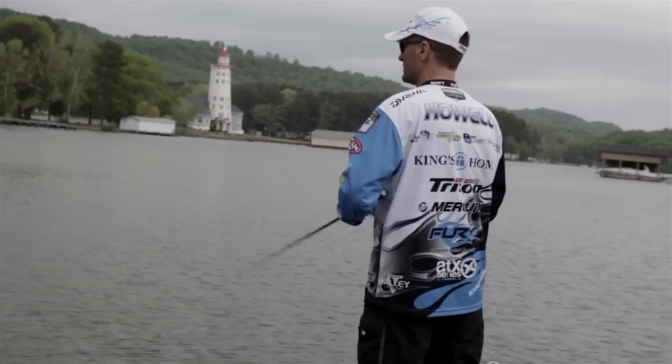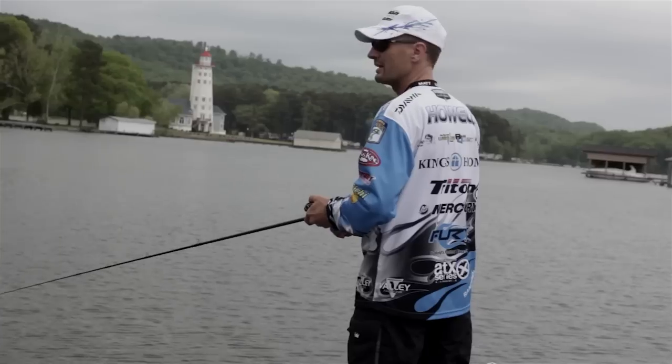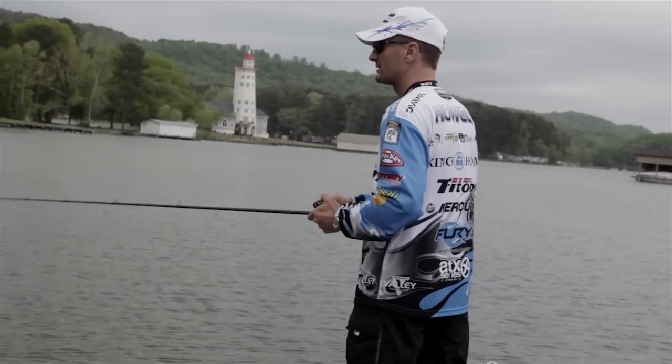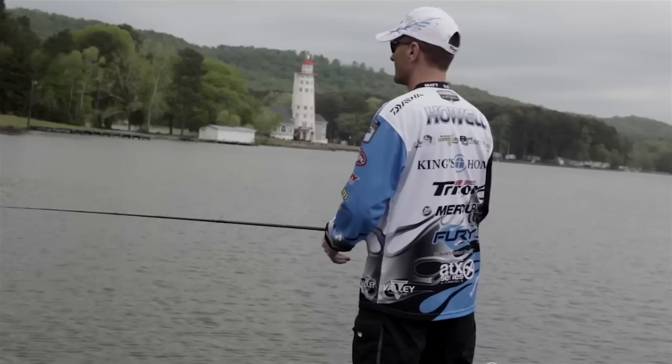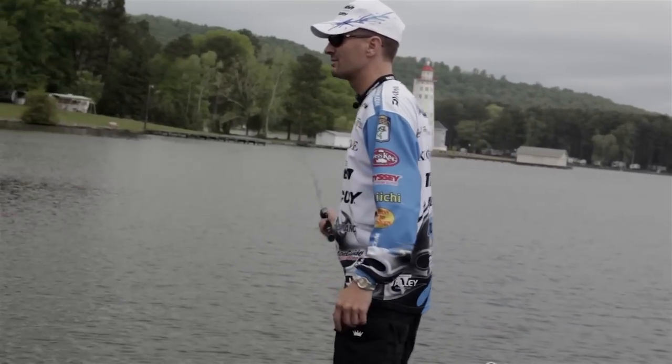I wonder if that was a bass right there — you see that? Or is that a gar? A gar got in my shadow there. I couldn't see past the flat glare. You see them beds? They're so shallow the fish can barely get to them.